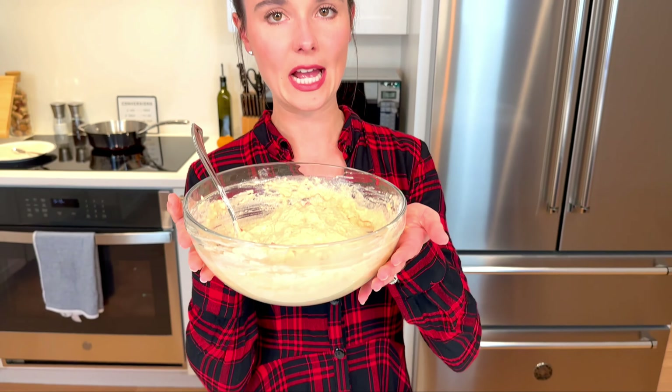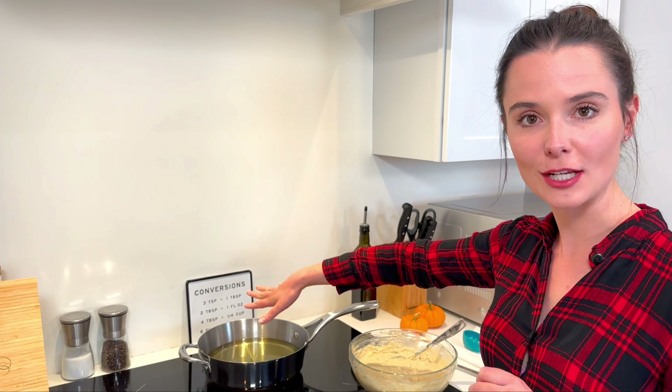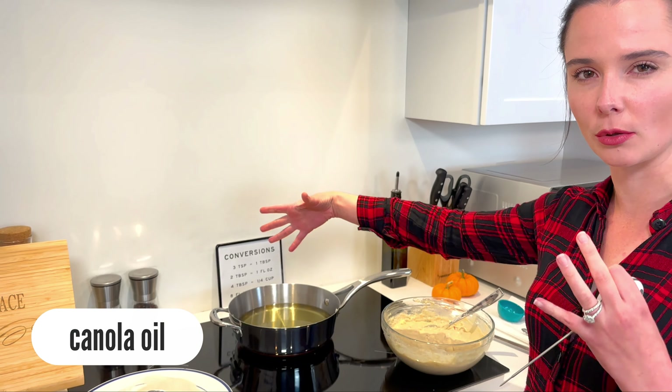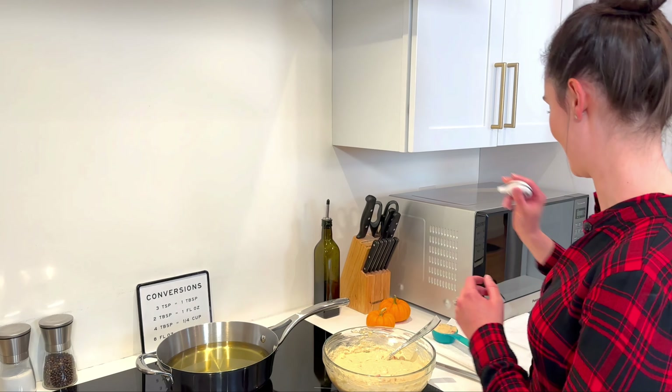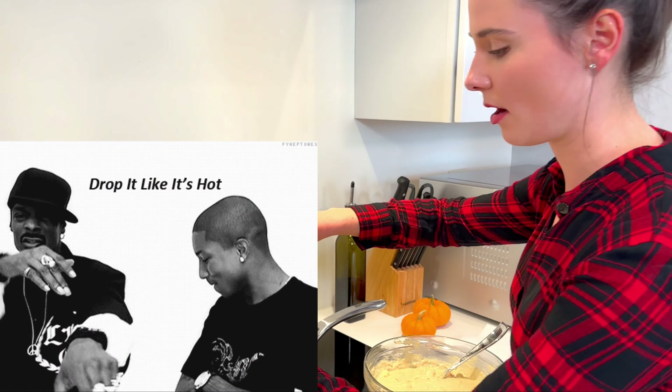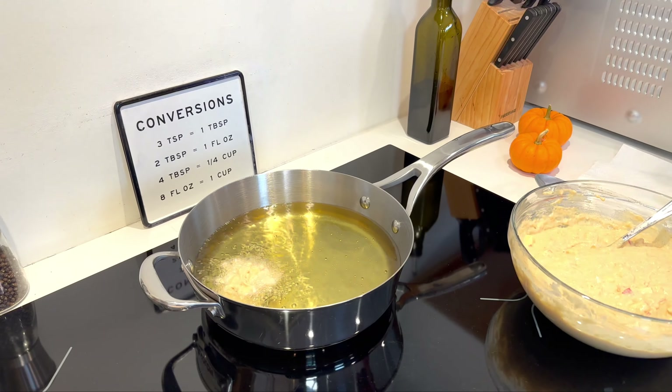Let's go over and fry these babies up in a pan. I have about an inch of oil — I use canola oil, you can use vegetable or canola, something flavorless. We're heating it over medium heat until it reaches 350 degrees, and then we're going to drop our batter in. It's at 350, so I'm going to take a quarter cup and drop that quarter cup amount of batter right into the hot oil.